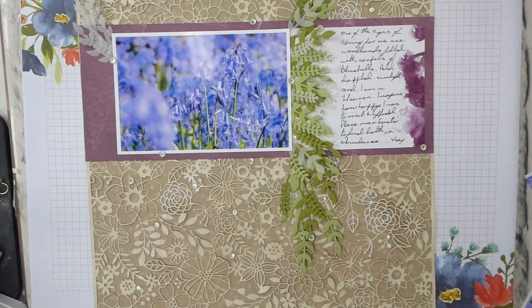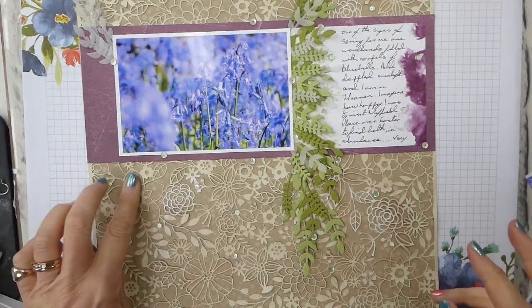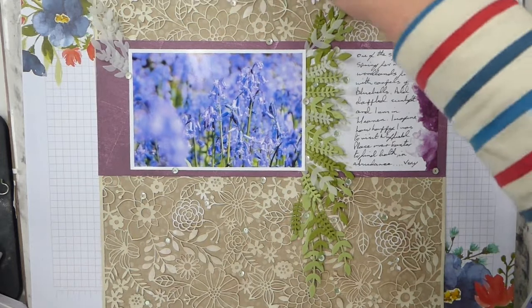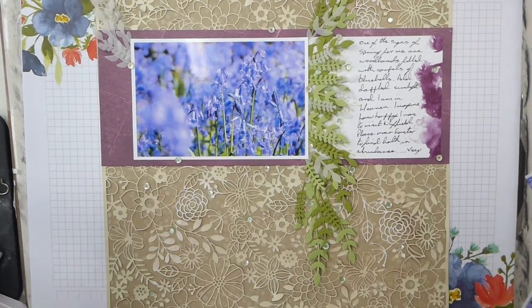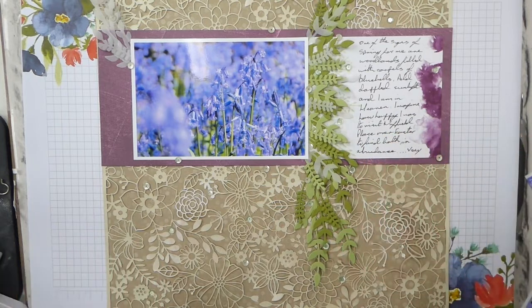Hi there, it's Liz Yule from Old Stables Crafts. Thank you very much for joining me again today. Today we've got a scrapbook blog hop — I love a blog hop, two this week. This is my project for the blog hop today. The theme is floral and spring, and so I have done a scrapbook layout for bluebells. I love bluebells.